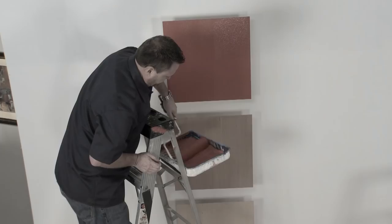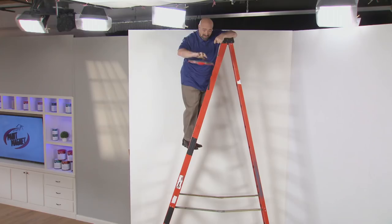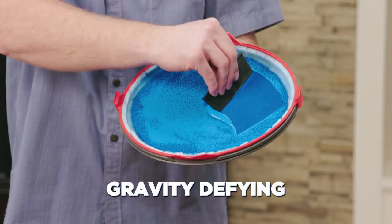Introducing the StarLife Paint Magnet from JML — the amazing new no-spill, gravity-defying paint tray that holds your paint like metal to a magnet, even upside down, so you can take it and use it anywhere with no drips, spills, or messes.